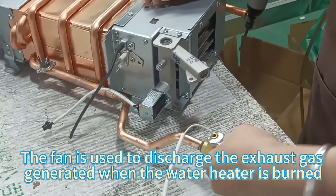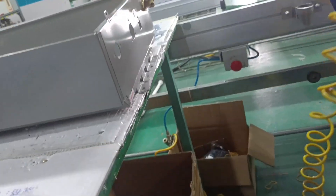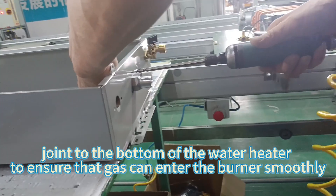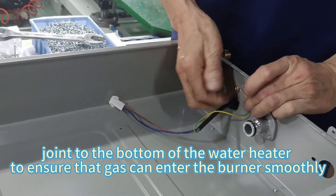The fan is used to discharge the exhaust gas generated when the warning heater is burned. Bottom air inlet joint installation: install the bottom air inlet, joining it to the bottom of the warning heater to ensure that the gas can enter the burner smoothly.